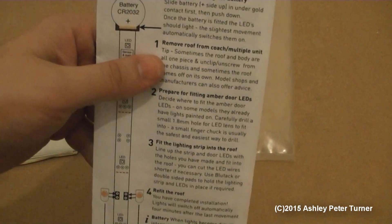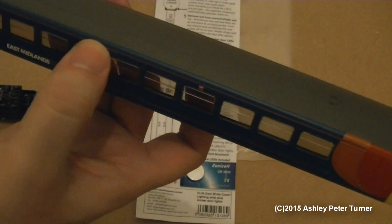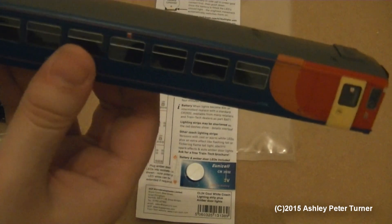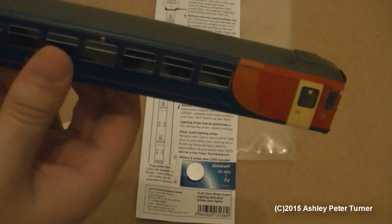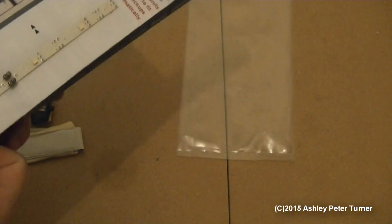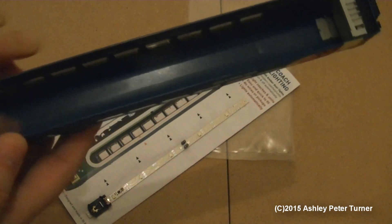Here are the instructions printed on the back — very simple to do, just place the battery in. I have already removed the roof of this East Midlands Trains Class 153, as I've chosen to fit the lighting unit into my only Class 153 that I currently own. I no longer own the Central Trains version, but I intend to get another Class 153 in either the Northern Rail or the Arriva Trains Wales livery. The light bar simply sticks into the top of the roof and there is a very nice straight profile line where the lighting unit can be nicely tucked away.